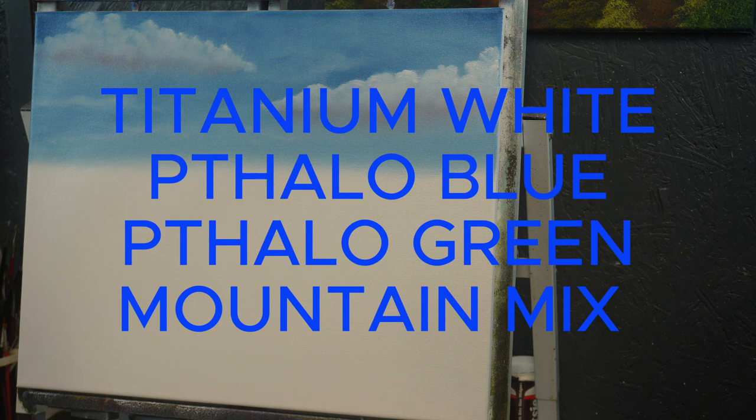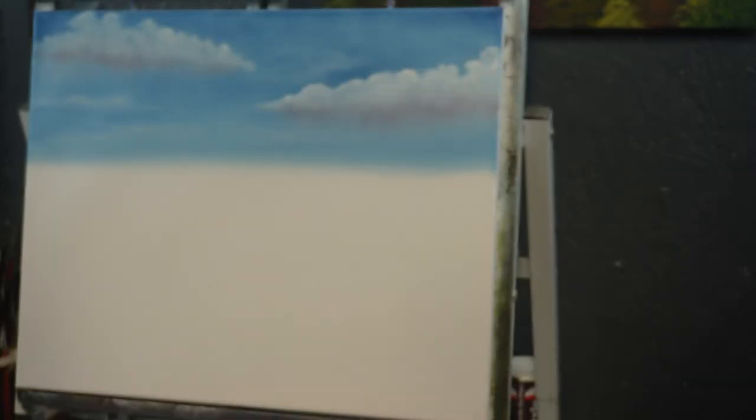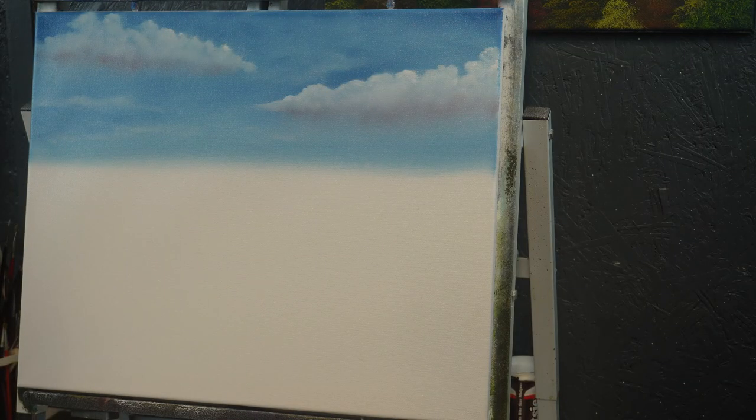I'm also going to go ahead and do the water while we're here, so I may call it How to Paint Water and Mountains. The first thing I'm going to do is, with a two-inch brush, a little bit of thalo blue and a very little bit of thalo green, and I'm just going to brush-mix these two colors together right on the brush.